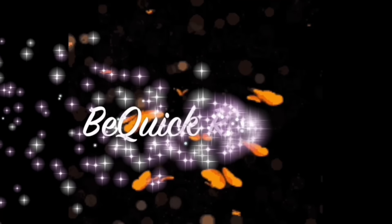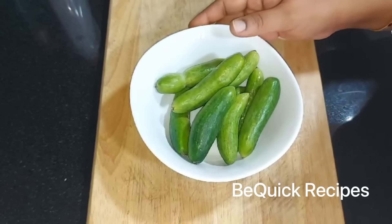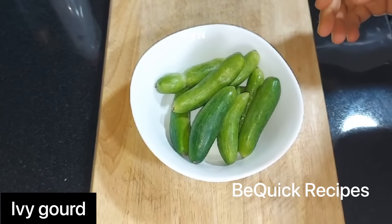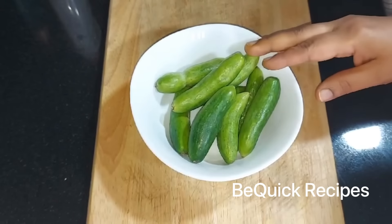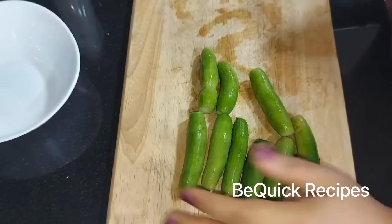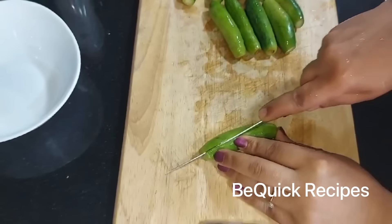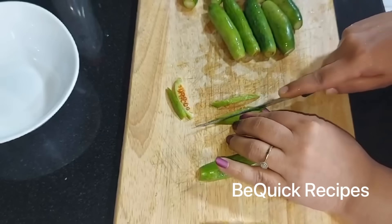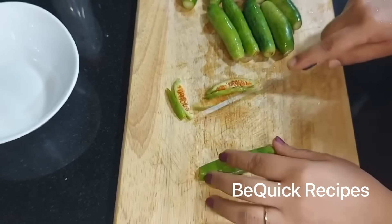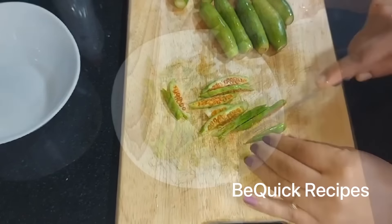Hello friends, welcome back to my channel, BQC Recipes. Today I am going to show you two recipes that are very tasty. I am going to show you a good taste of the recipe. This is a curry recipe and I am going to show you a slice of a cake.